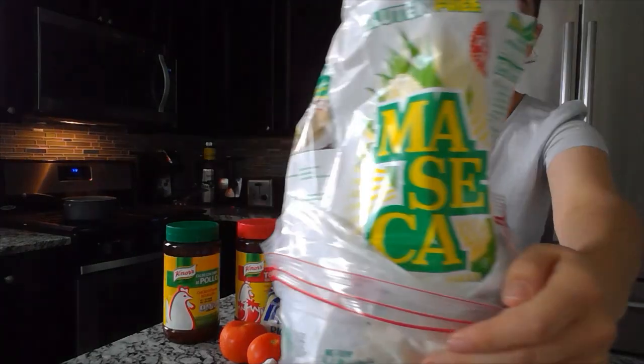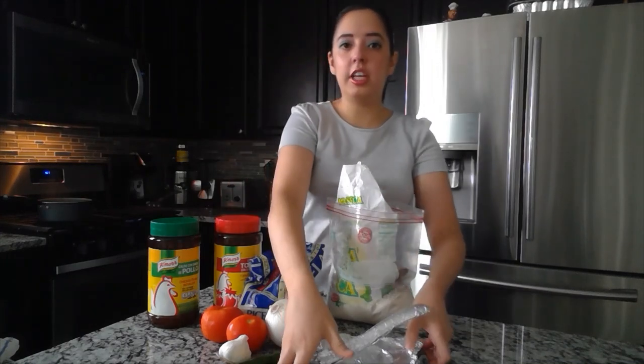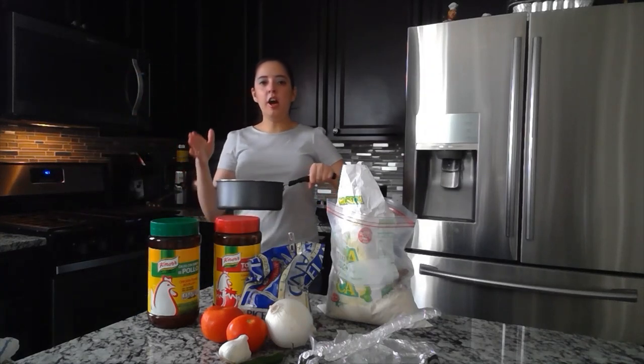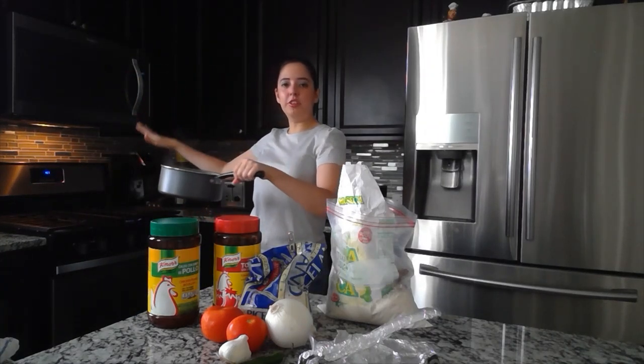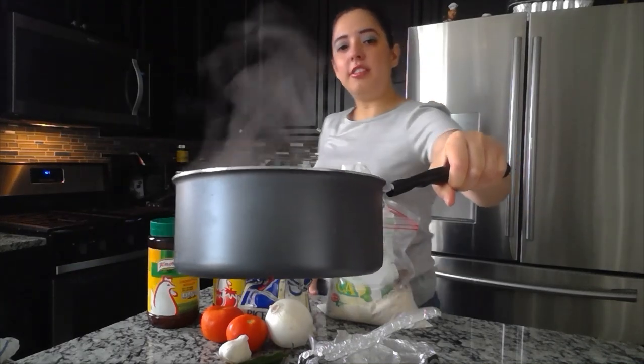To make tortillas, you need maseca flour. You also need a tortillera, which is what you use to put pressure on the flour to make them flat. The last ingredient is boiling hot water — it's already ready, and as you can see, there's steam coming out.